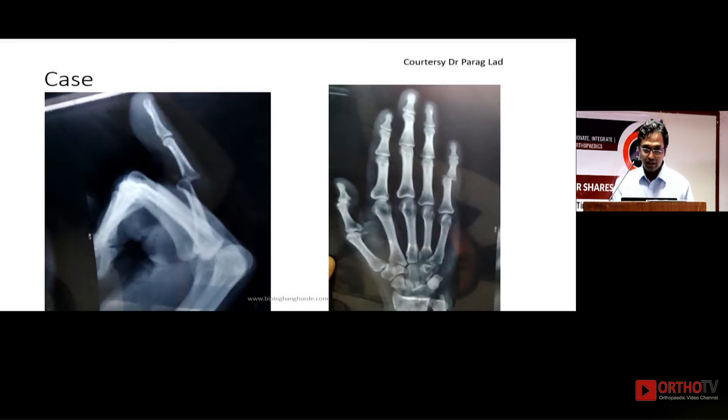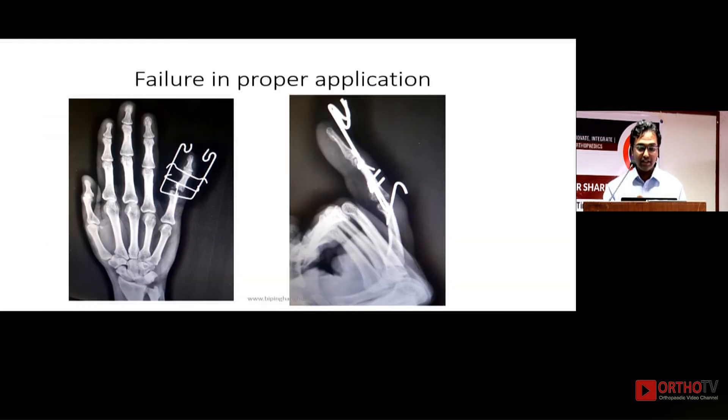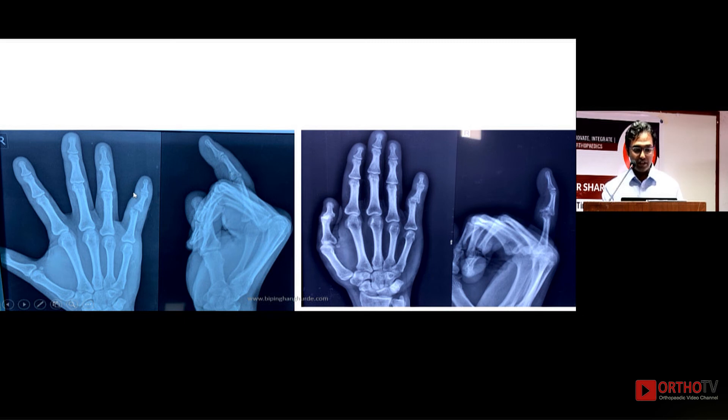This next case is shared by Dr. Parag — a fresh, simple fracture dislocation of the little finger in a software professional. How did it become neglected? In a fresh case, even a simple dorsal block wire could have worked, but there was a collateral ligament injury with lateral subluxation, indicating a controlled method was needed. Instead, an uncontrolled method was used — the dynamic fixator — and although the lateral view looked good, the AP view showed lateral subluxation persisting after fixator removal.